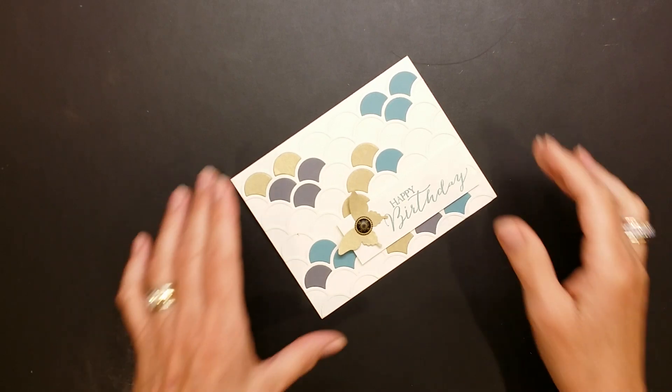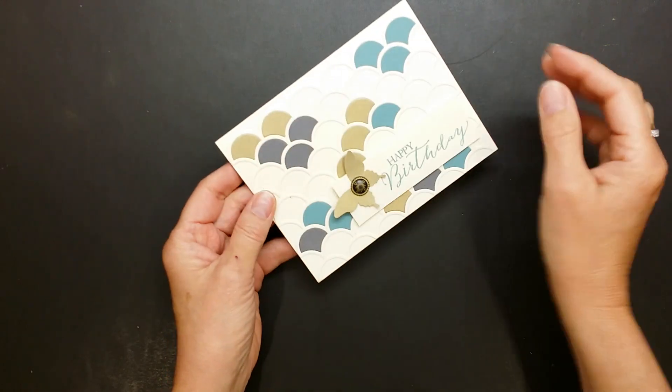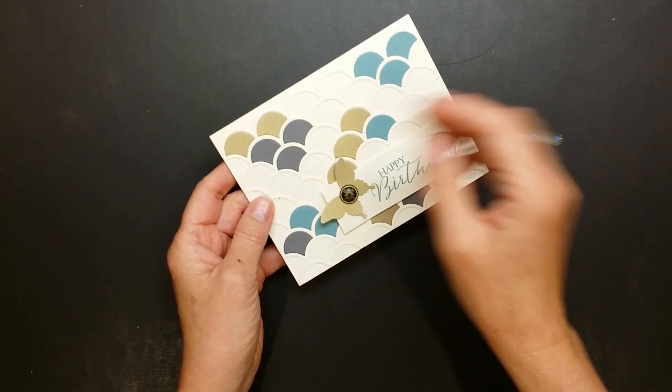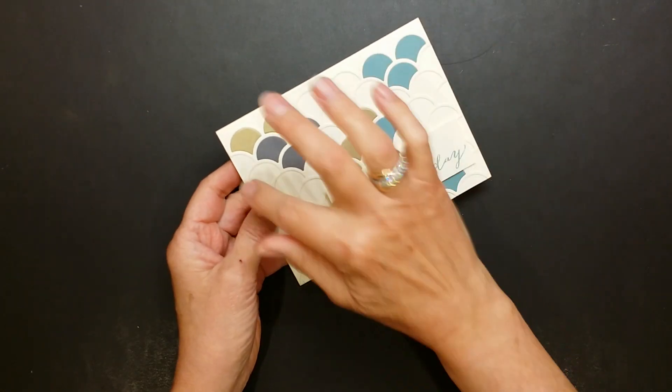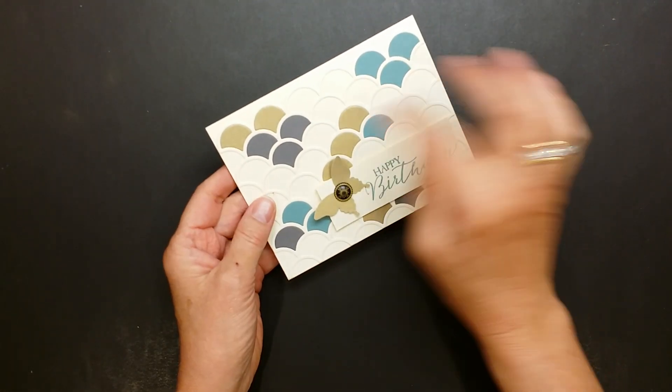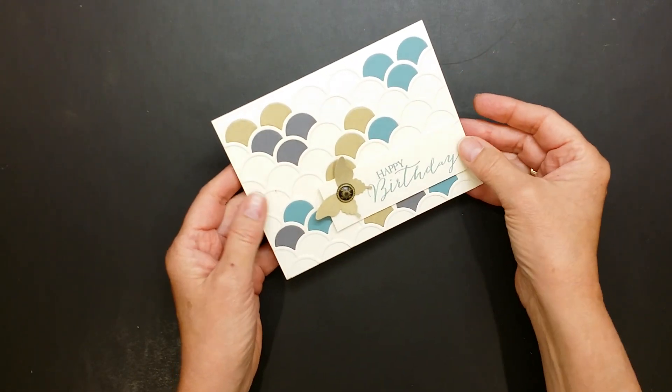Welcome to my One Minute to WOW video tutorial. This is Mary Fish with Stampin' Pretty, and I wanted to share with you a quick tip on how to use the Stampin' Up Striped Scallop die to create a marvelous mosaic. Super easy for both a seasoned as well as a new paper crafter.